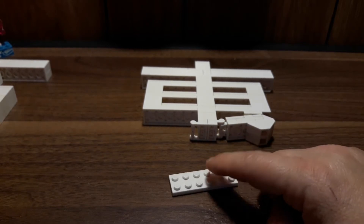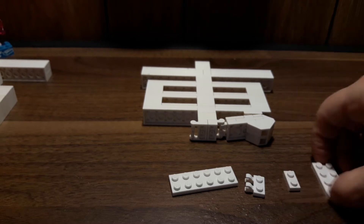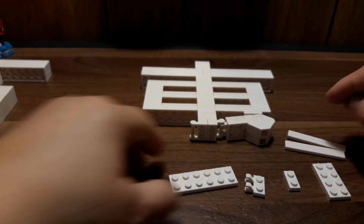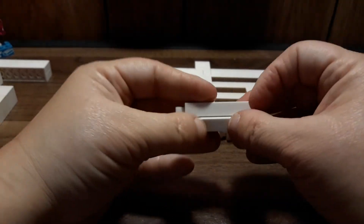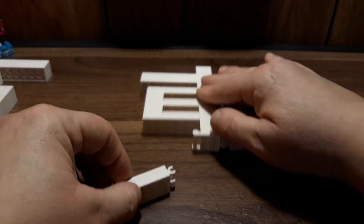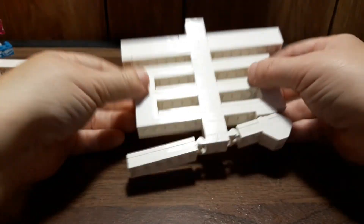Now let's do the other side. We're going to need a two-by-six plate, the one-by-two plate with the clips, a one-by-two plate, a two-by-four plate, and two of the one-by-six tiles. Put this together with the clips on one end, the two-by-four in the middle, and the one-by-two on the end. Then tile that with the two one-by-sixes. This also flips over so it faces away from us, and we attach it to this side at a slight angle — almost like a diagonal.